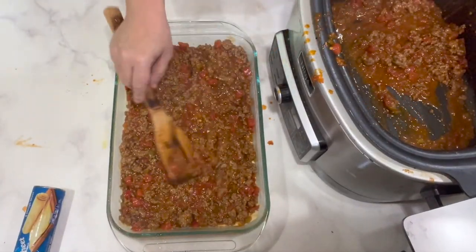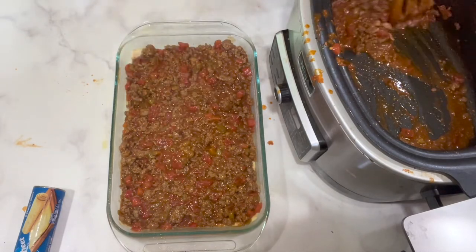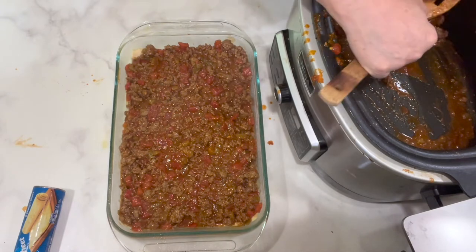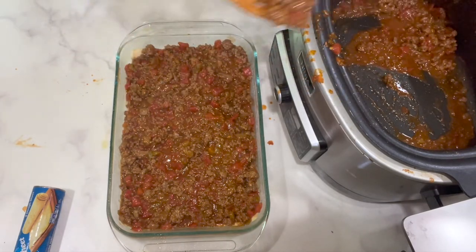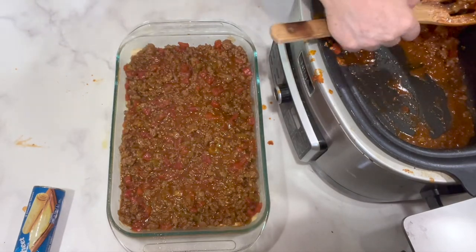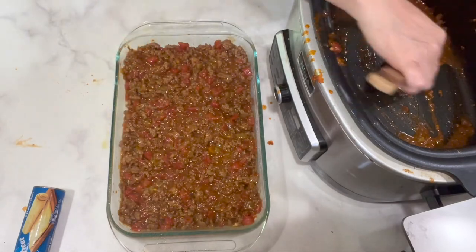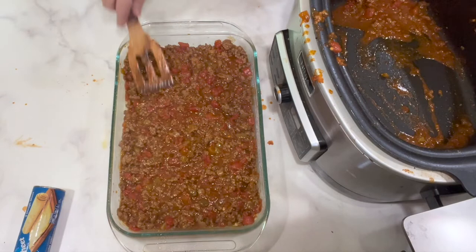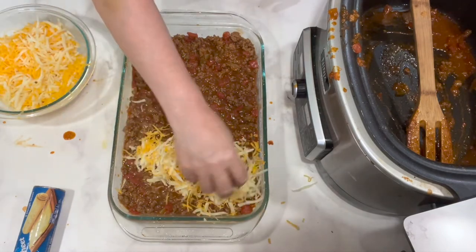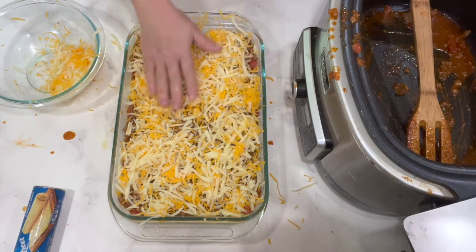Now we've got a thick layer of taco meat on top of the crescent roll dough. One tip I like: keep seasoned cooked ground beef in the freezer so when you want to make something like this, you can do it even quicker. Just thaw it in the refrigerator the night before and it's ready to use. Save time by thinking ahead and planning for more than one meal at a time. Now the cheese goes on top — I like to do a good thick layer, but I'll hold some out to sprinkle on top of the top crust.